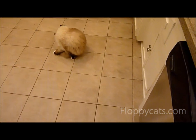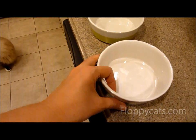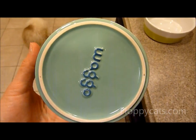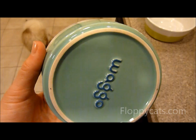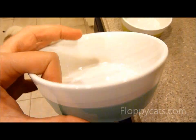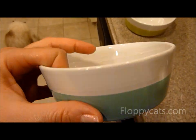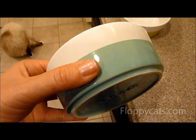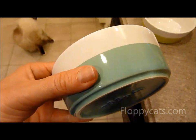Someone has been told he can have treats, but before we do that we're going to be looking at these Waggo bowls. I'm going to do my final product review video on these — they have been great, I really like them. I'm excited that we have them because I will probably keep them forever.